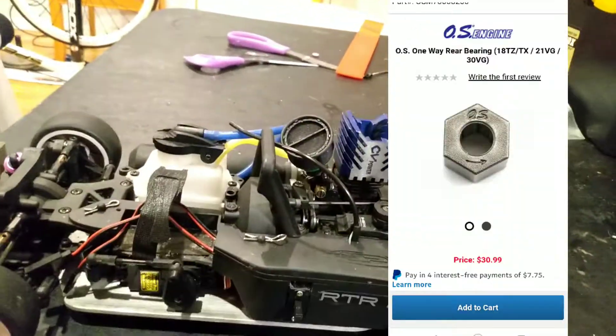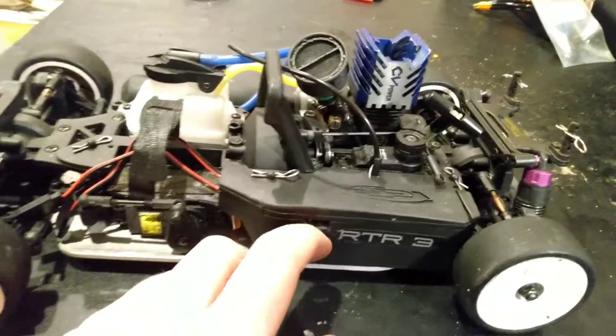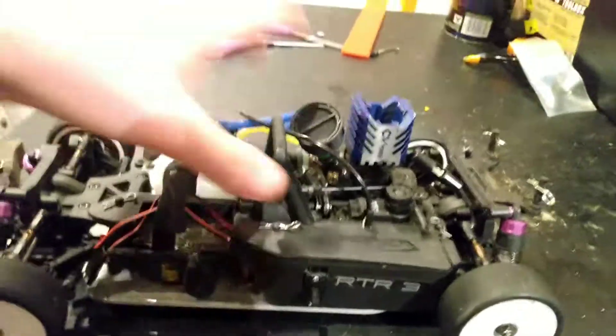A factory replacement bearing you can get on Main Hobby no problem — it's just $35 and I don't feel like spending $35 on a bearing. I got a new switch in here, so yeah, everything should be working. Got to put the wheels on and then this car is ready to go — this is just a little update video.